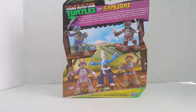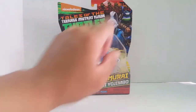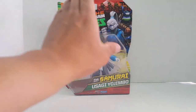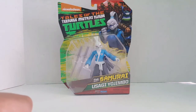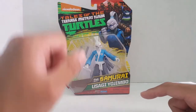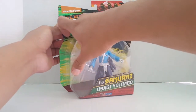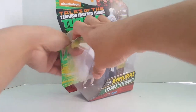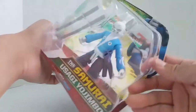Of course, we've got Usagi Yojimbo, who we are reviewing today, so let's open this guy up. I feel a little bad opening this because I really like the graphic in the background — they really nicely detailed it. I'm going to try to salvage this as much as I can and open the package from the side, hoping the card backing doesn't tear too badly.